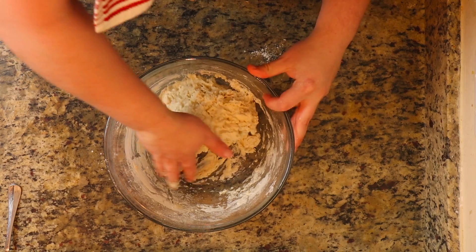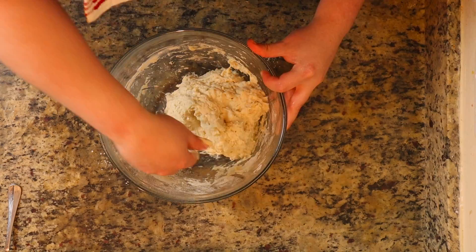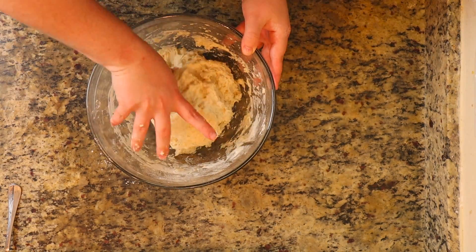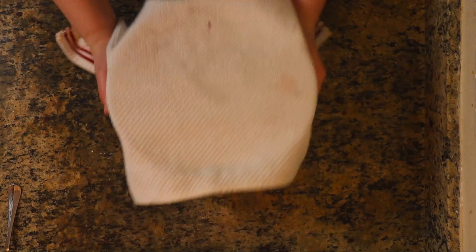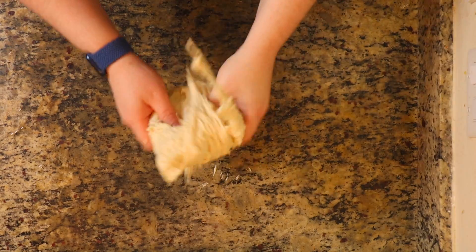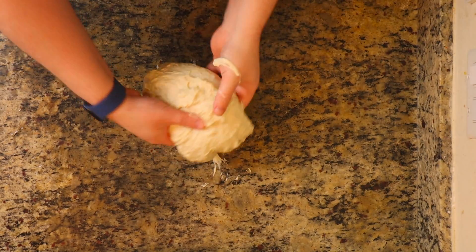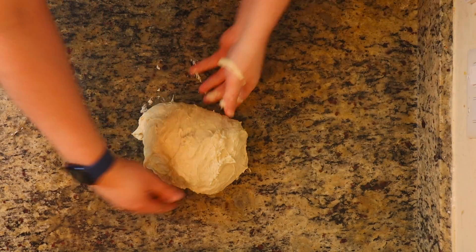Now that all of our water is incorporated, make sure to get all the little flour at the bottom mixed in. Then we're going to let this sit for about 30 minutes, just to give time for the flour to hydrate and make sure everything is good and ready to go. Once we do that, we're going to go ahead and do our slapping folds. This is pretty much a modified way to knead — you don't want to actually knead this traditionally; you want that air bubble in there.